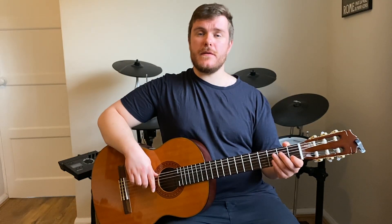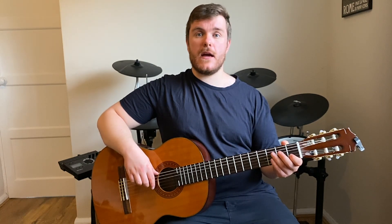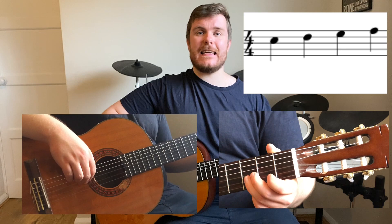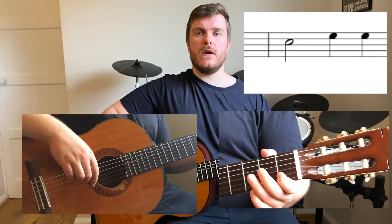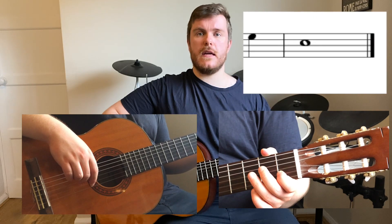I'm going to put both of those sections together with a four beat counting and see if you can play along with me. Here we go. 1 2 3 4 — C D E F G, two-beat E, two-beat C, two one-beat E's, then C held for four beats.